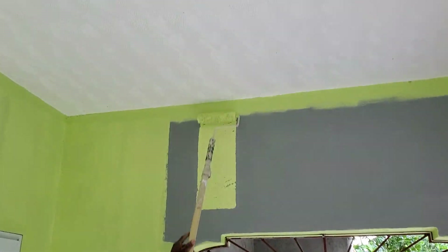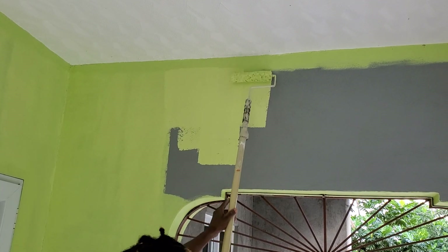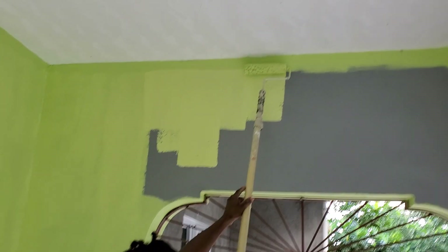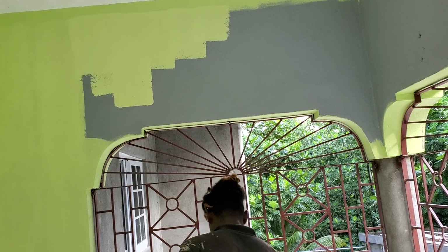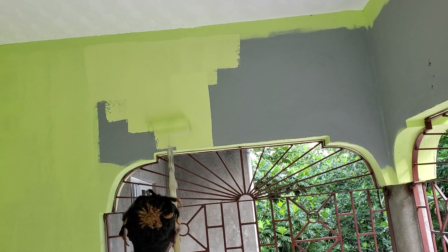You understand? So in order to do it like a pro — if you cut the ceiling first, at least you have a guide and you don't have to roll or touch it. So I'm not going to touch the ceiling. In order to not touch it, you do the brush work first.